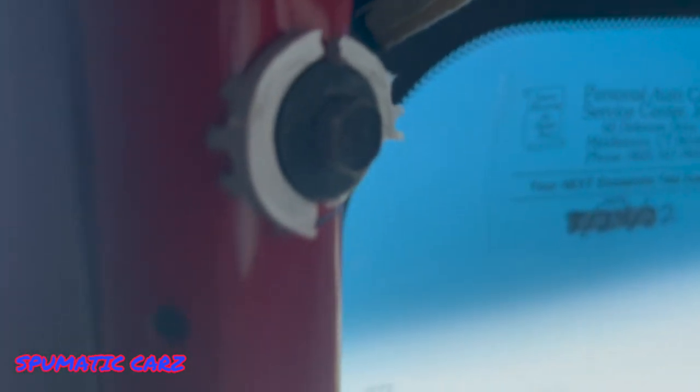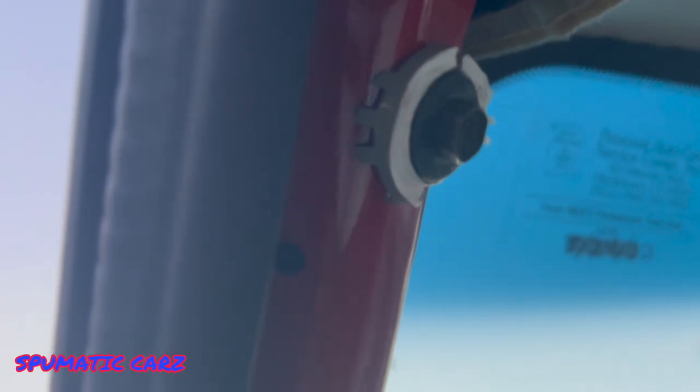Okay, so these are the bolts I gotta remove. Here's the first one — sorry little girls, I'll get back with you. Bolts are out, now time to put our new piece in.